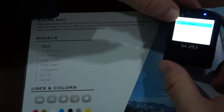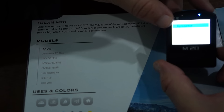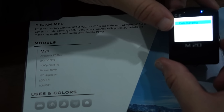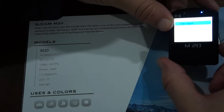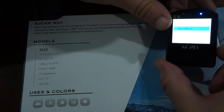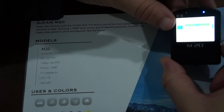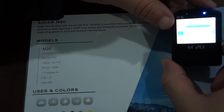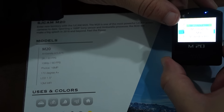The menu also includes WDR, a gyro sensor — though that has not been confirmed yet, so we cannot confirm that the production unit will have gyro or not — motion detection, audio with a volume control, date and time stamping, TV out, TV mode, OSD mode, video lapse which is time lapse video, and slow movie which is actually slow motion. We will be fixing some of these menu titles.